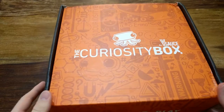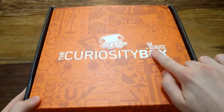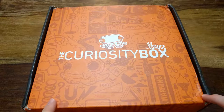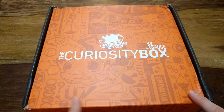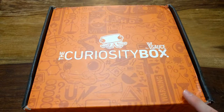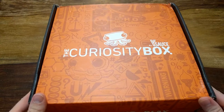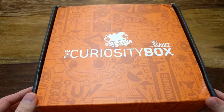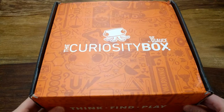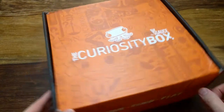This is a review for the Curiosity Box, which is actually produced by Vsauce. I'll link their channel in the top right corner. This is my first curiosity box so I don't know what I'll find inside, but as you can see from the outside the design is quite unique.